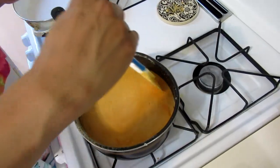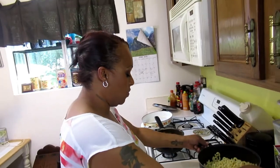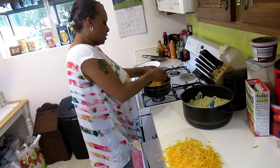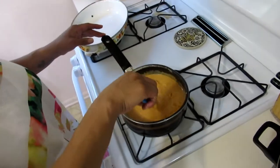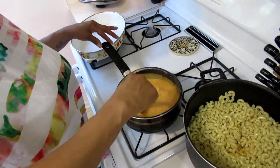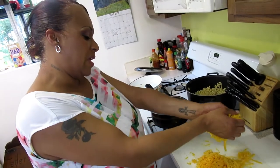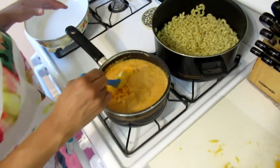Our gravy is coming along — it's about a nectar consistency, that's where you want it. Lower the heat now because we're going to add some cheese. Don't add all your cheese at once — add about a handful at a time and stir it in. Make sure it's melted so you don't have uneven gravy. Save that last little bit of cheese — that's going to go on top.